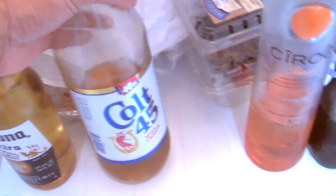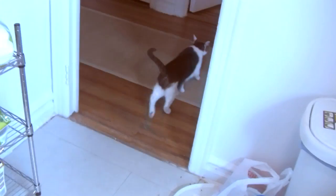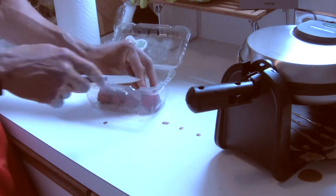Gotta go in the fridge — move all this alcohol out the way. You want to get your strawberries and your blueberries. Get them out. I already washed them — these joints are fresh and clean.